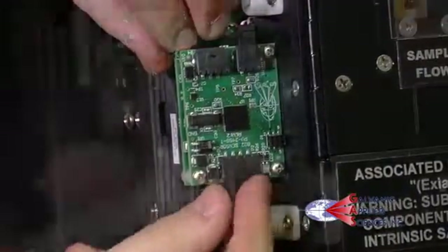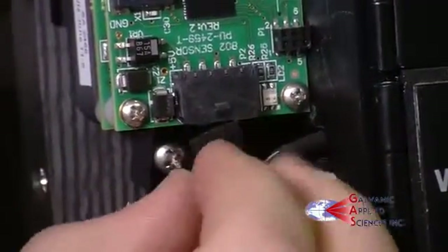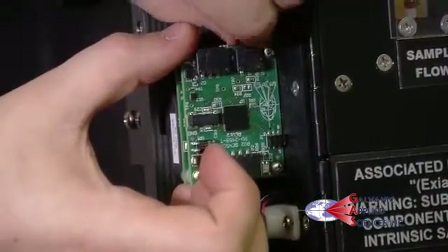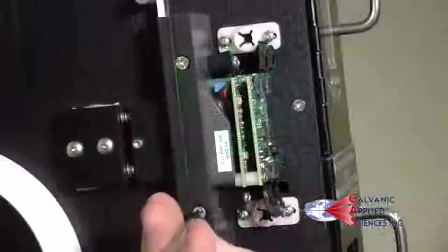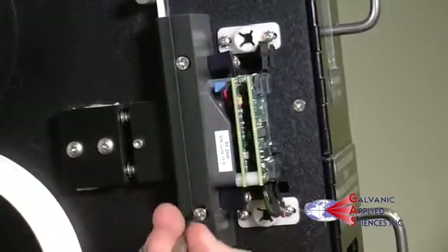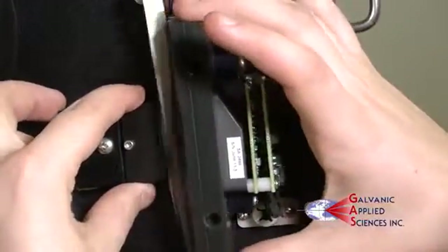Disconnect the wires from the sensor. There are two sets. To remove, pinch open the locking mechanism and gently wiggle free. Remove the two screws on the side.